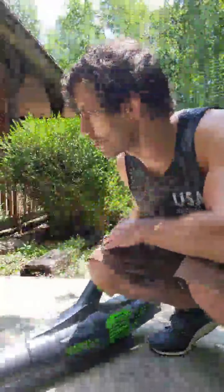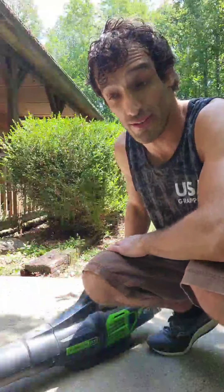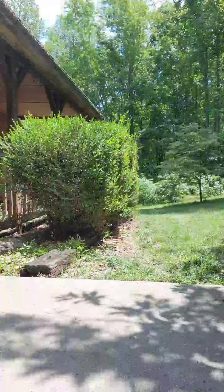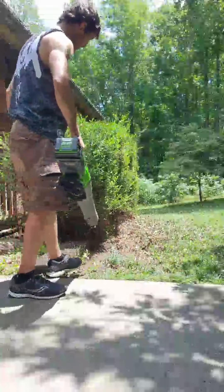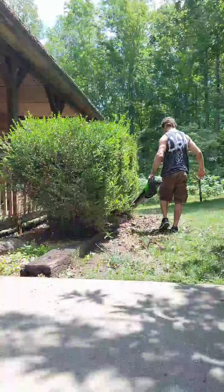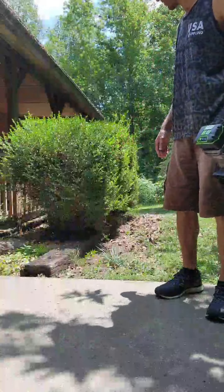I think you guys can see the sidewalk okay here. I know it won't be super easy for you to see, but I will at least try to give you a look at how well it does blowing things out of the way. Make sure I don't blow over my tripod here. But that gives you a good look at clearing some of the leaves out from underneath my bushes here.